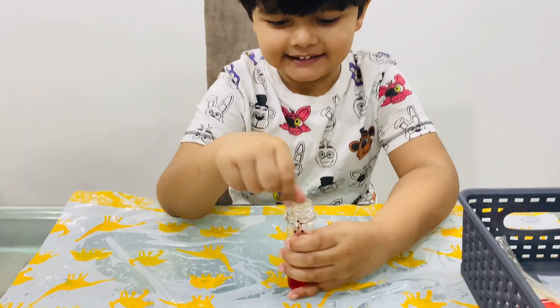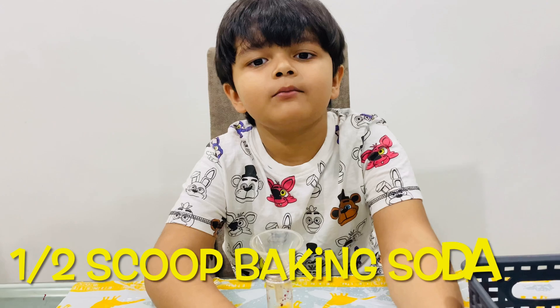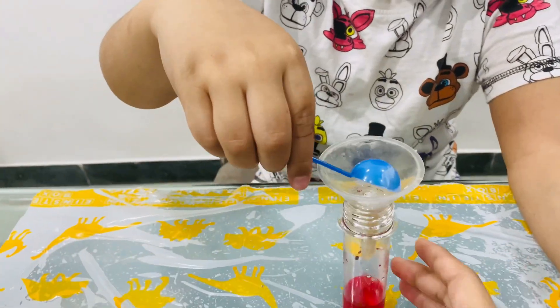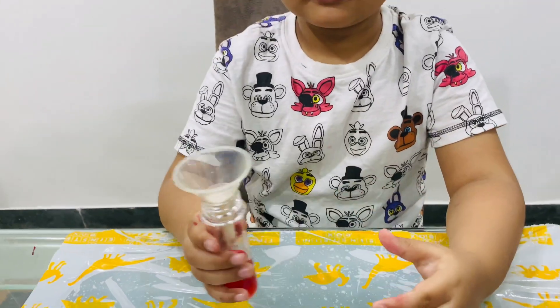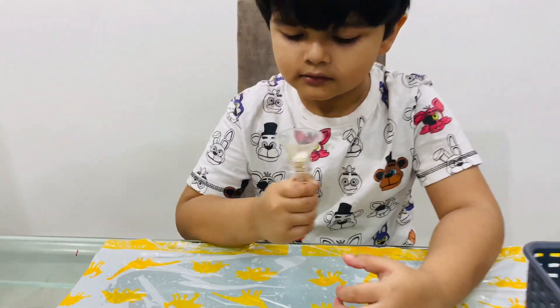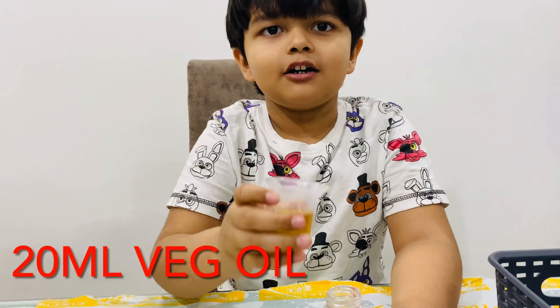Now I am going to add half scoop of baking soda. Then 20 ml of vegetable oil.